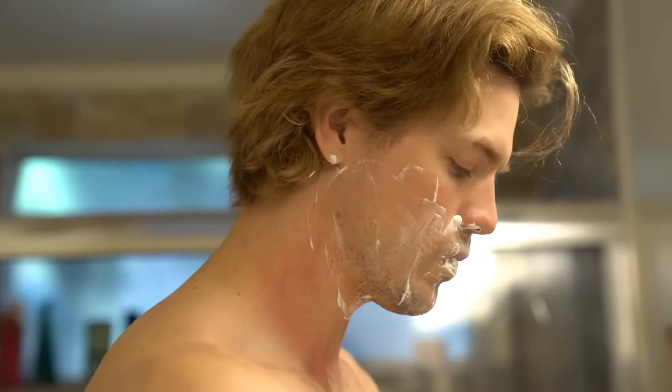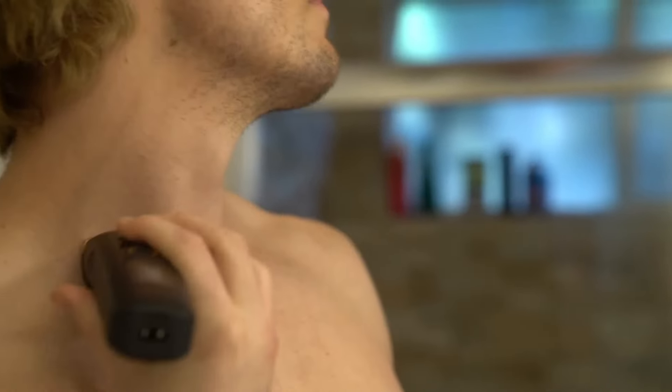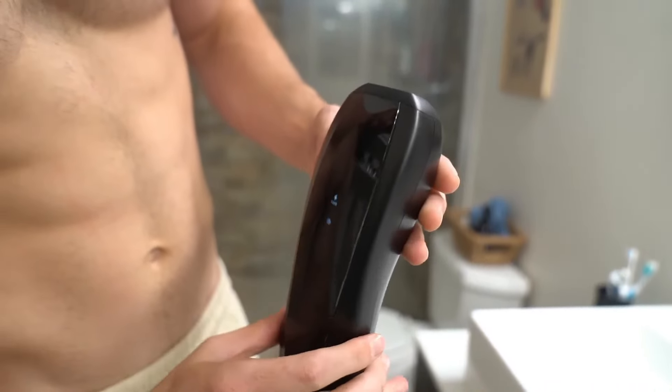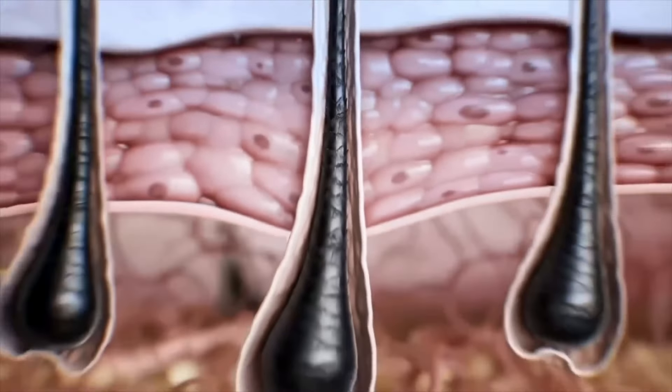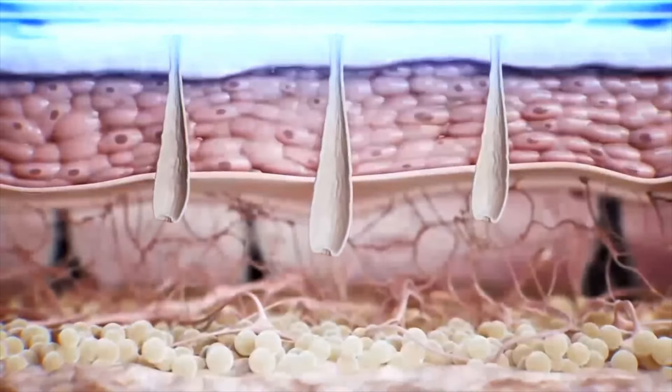Instead of doing this barbaric primal method of shaving or trimming your hair down to a stump, IPL works in a more modern, more futuristic way. It's a clinically proven hair removal method that targets the melanin within your hair follicles, utilizing a powerful but safe spectrum of light. This results in visible hair reduction without damaging the skin.